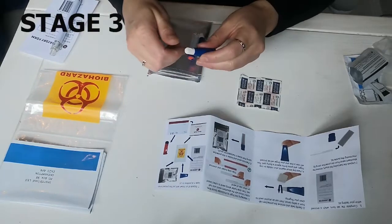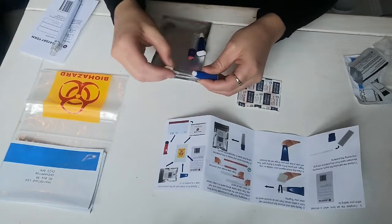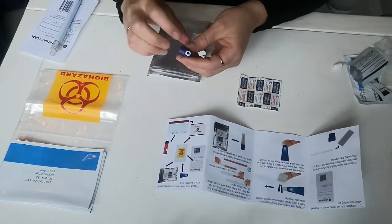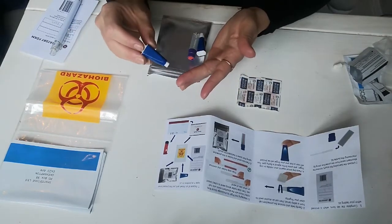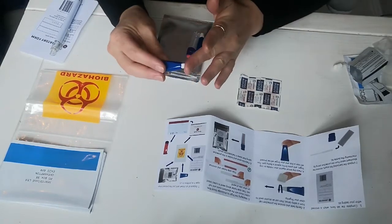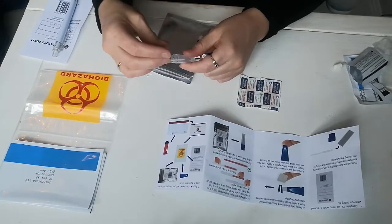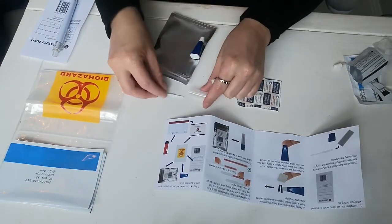Then you'll gently twist and remove the protective cap from the lancet. Place it firmly against your finger, making sure that you've got the vial ready to go for your sample.